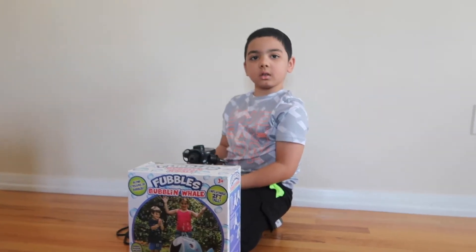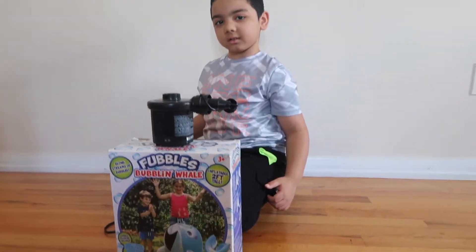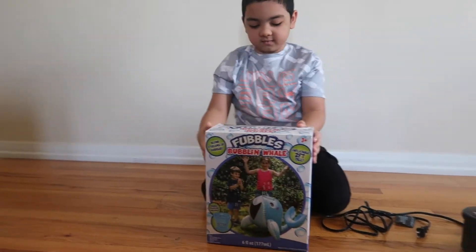So we are going to inflate it using — show us Jayden — the electric air pump. Alright, so let's unbox it Jayden.